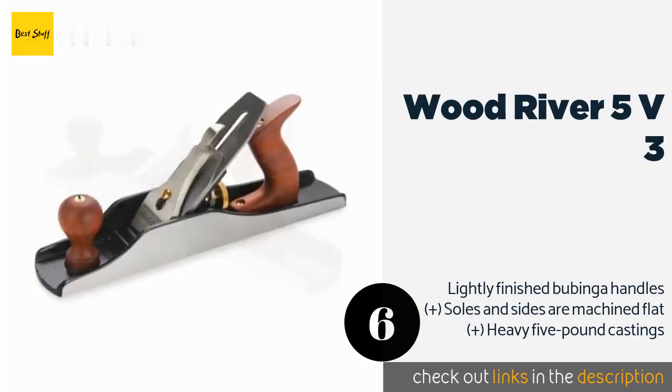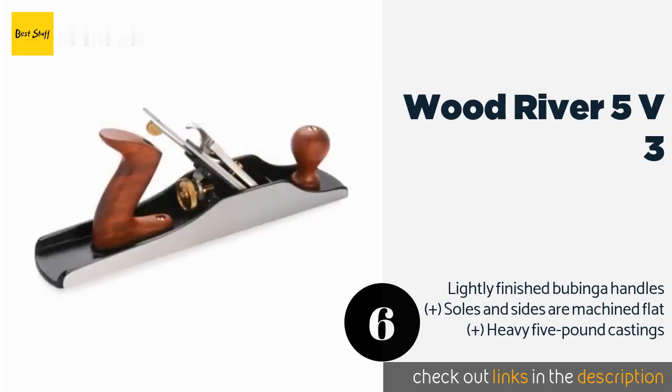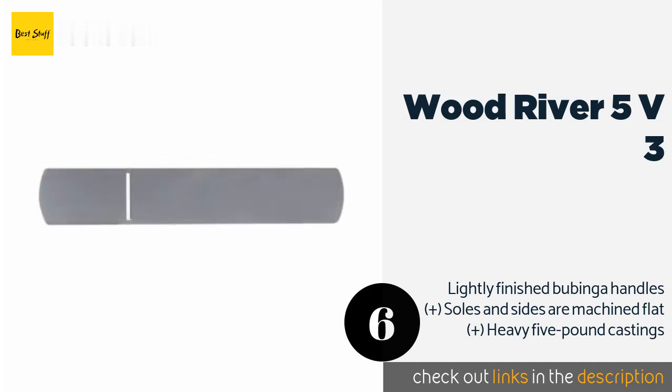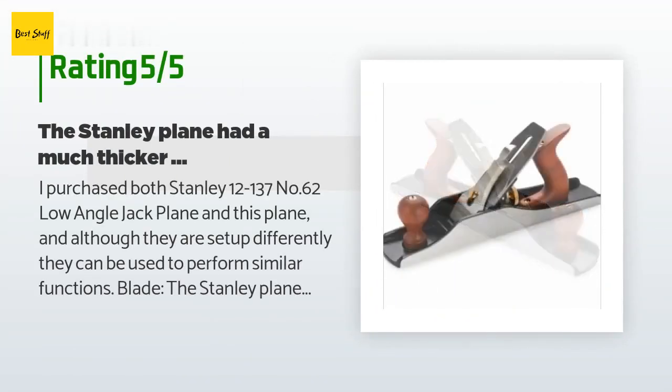The number six is the Wood River No. 5 V3. It'll cost you more than many, but if you're looking for a top of the line tool that will last for years, consider the Wood River No. 5 V3. It's fashioned after the old school models in Stanley's Bedrock line, which were some of the most trusted in their day. This product is available on Amazon for $220 — check out the link in the YouTube description below.